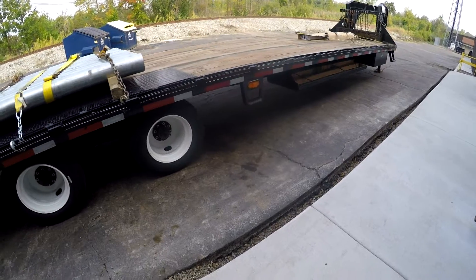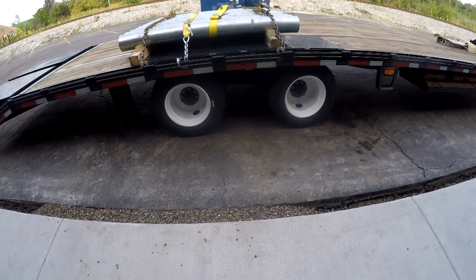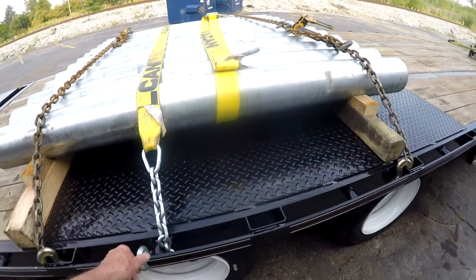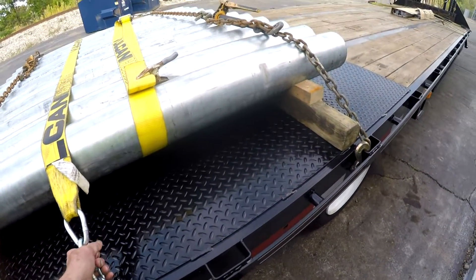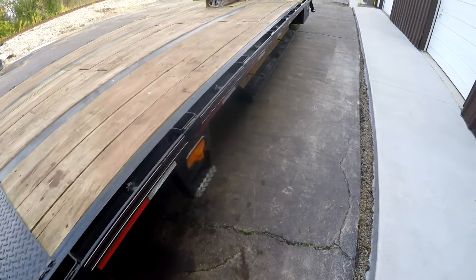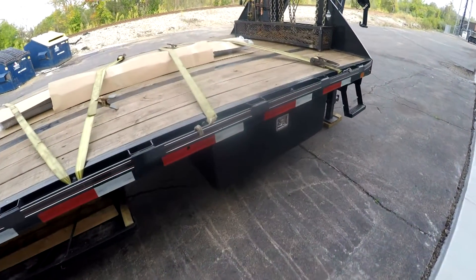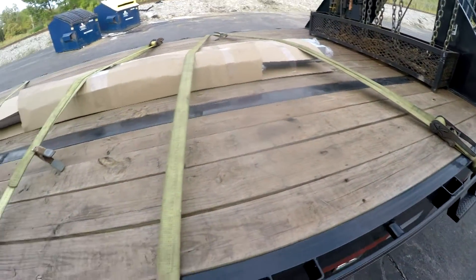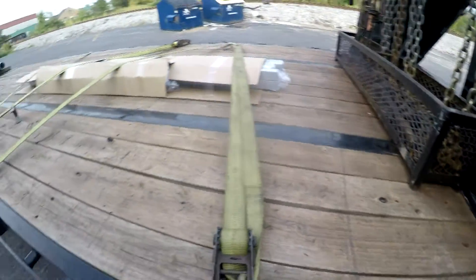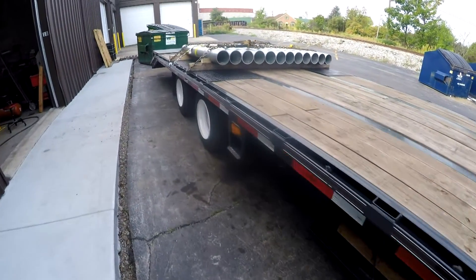Last Monday I had to make a haul down to Pennsylvania — I picked up some racking for the guy in Rochester that I do a lot of hauling for. It turned out to be 22,000 pounds of racking on the trailer. I had deleted my truck and increased the horsepower and torque, and I could feel the clutch slipping at some points. When I got that 22,000 pounds on the trailer and came to the first hill, it slipped badly.